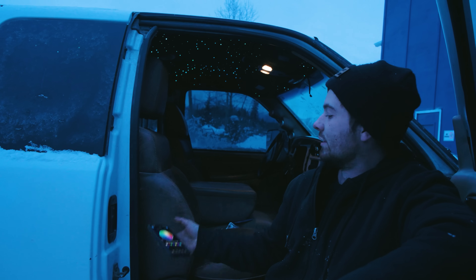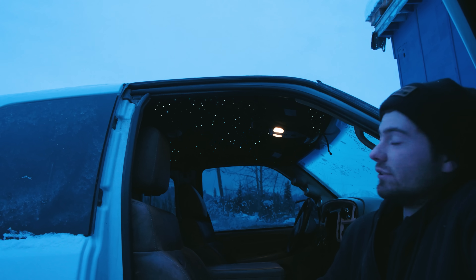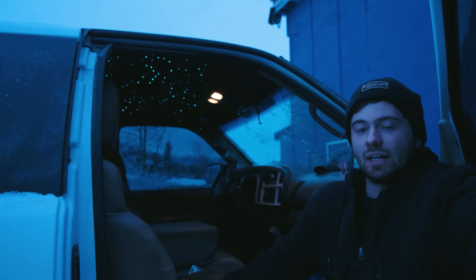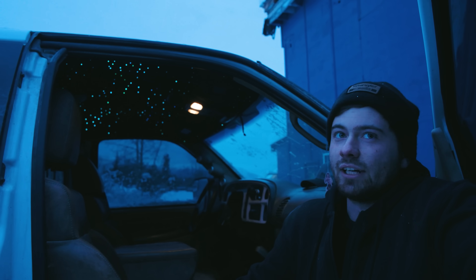I've got an app on my phone where I can control the Starlight Headliner. Chase fell in love with this so much that he wanted it in our royal truck that we were building. He did this 100% himself — everything from painting the headliner, pulling the headliner, poking the holes for the lights — countless hours of work.